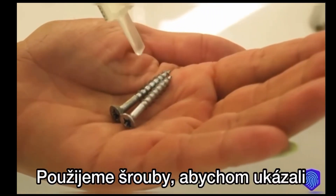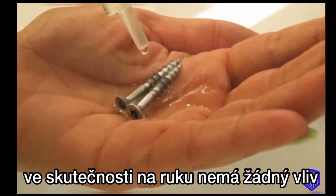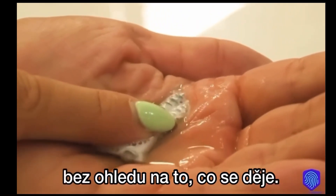We use the screws to show that there's an actual chemical reaction that takes place, and as you can see it doesn't really affect the hand. We get a four hour protection against acid chemicals, bacterias, viruses — no matter what.